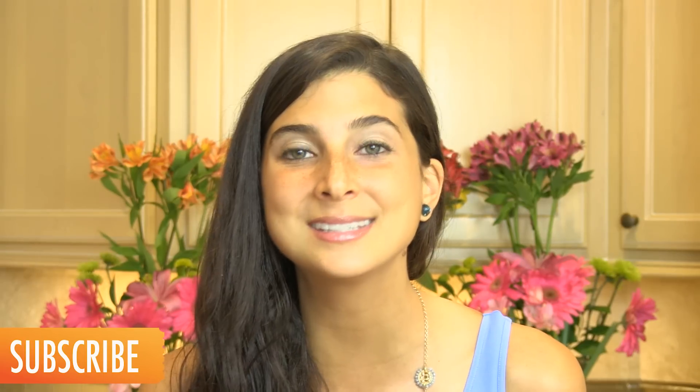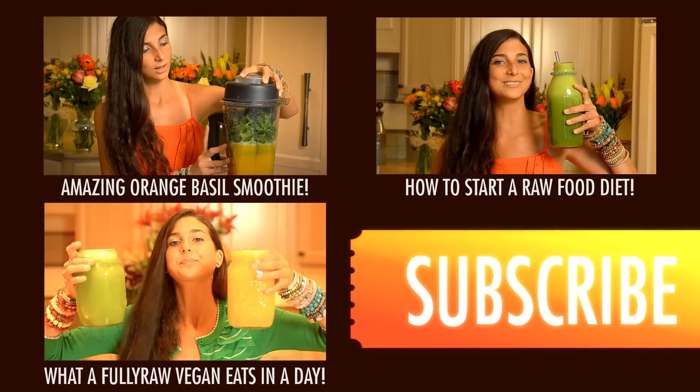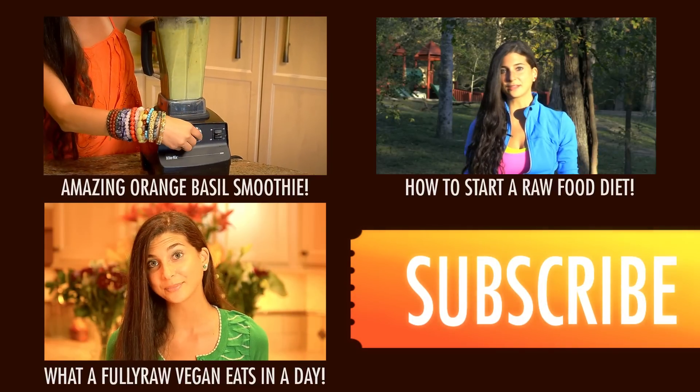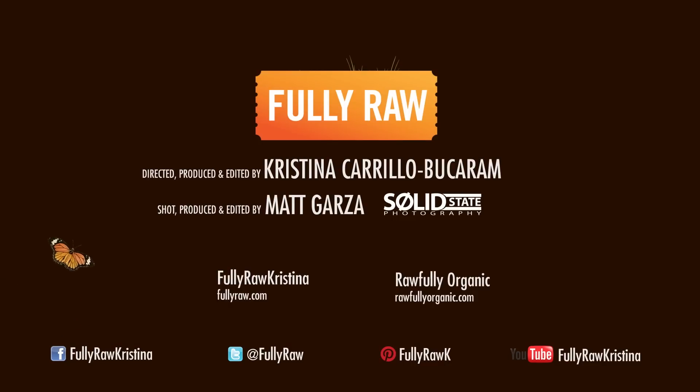If you guys need more tips, tricks, or recipes on how to go fully raw, please subscribe here to Fully Raw Christina, because I love sharing my recipes and my life with you here in the kitchen as I try to inspire you to be healthier living and eating raw foods. You guys can also keep up with me daily at Facebook, Pinterest, Instagram, or even on Twitter at Fully Raw Christina. I hope you guys try these cupcakes and that you love them and that you share them with everyone around you. Have a wonderful day. Hugs. I'll see you next time.